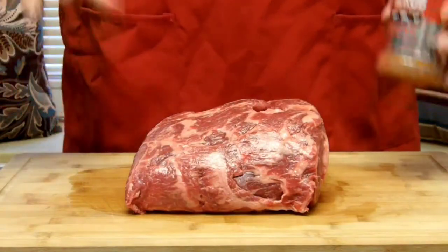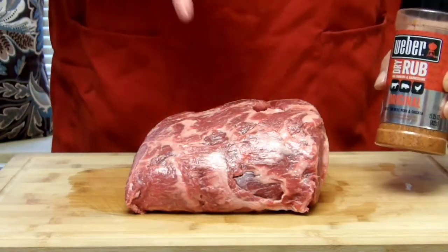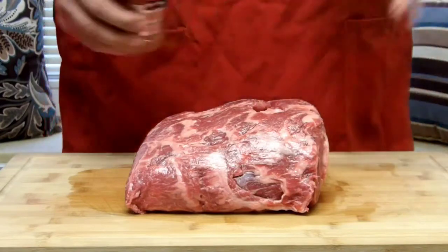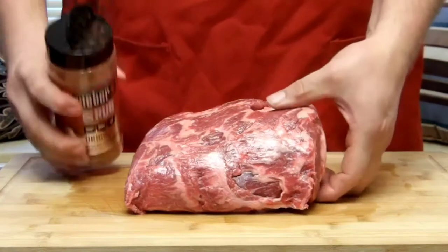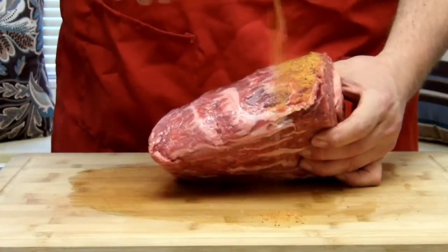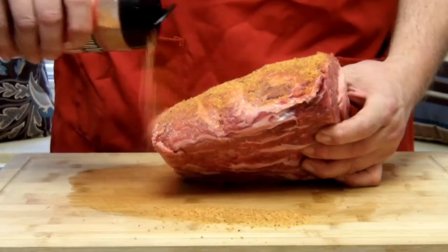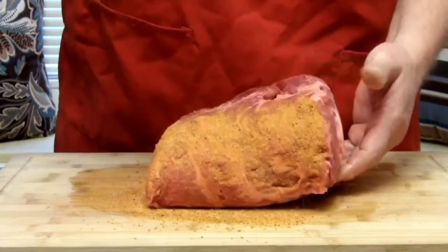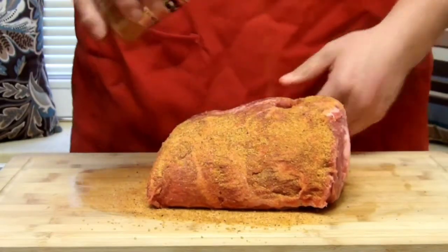For the seasoning we're going to be hitting it with two layers. First, we'll start with a basic barbecue seasoning made by Weber. Whenever you hit this, you hit it liberally — put a lot on there. It's a big piece of meat and it can take it. Make sure to do the top, bottom, and be sure to hit the sides.